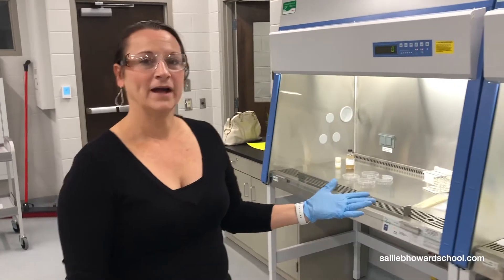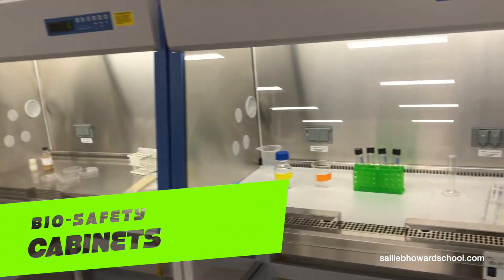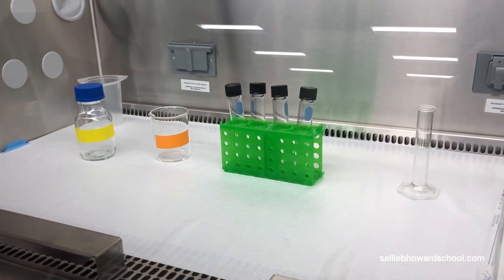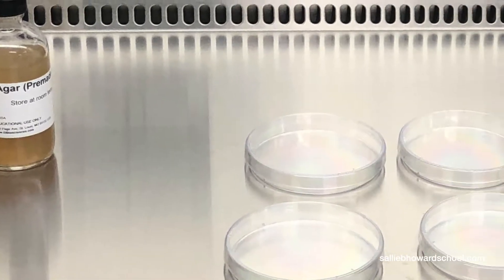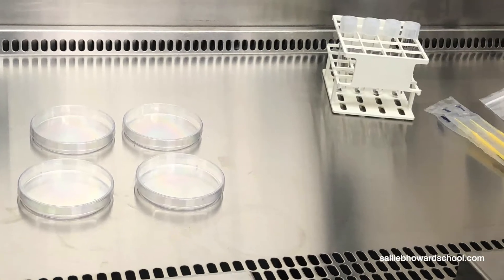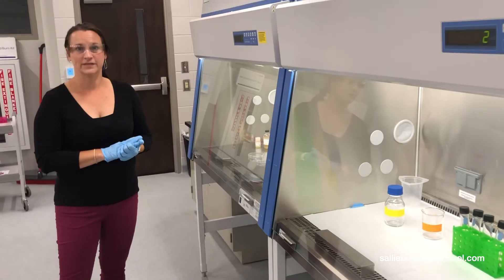Here we have our biosafety cabinets. This is where all students will do their sterile work. An important technique for biotechnologists is aseptic technique. Maybe we're doing cell culture and we're growing cells, and we really don't want to contaminate them. We would work in this hood, which has a sterile flow of air coming down. Everything in here is handled meticulously — we do not want to contaminate our cells.